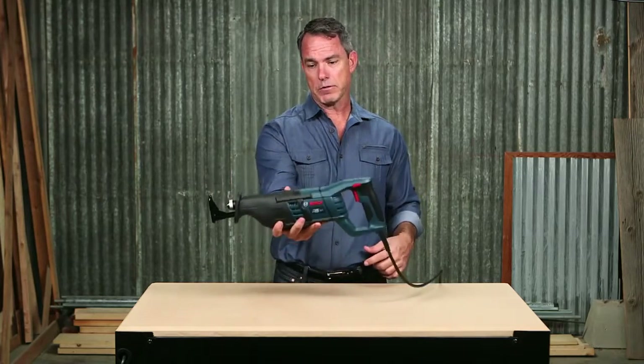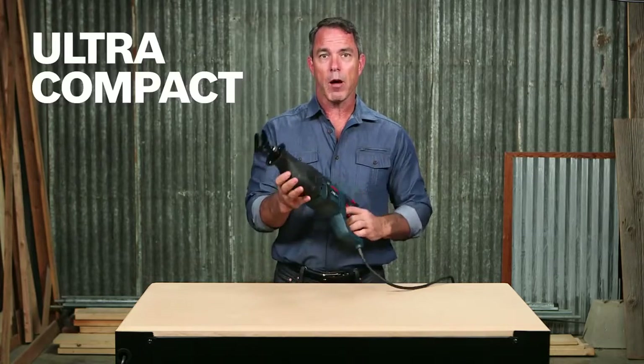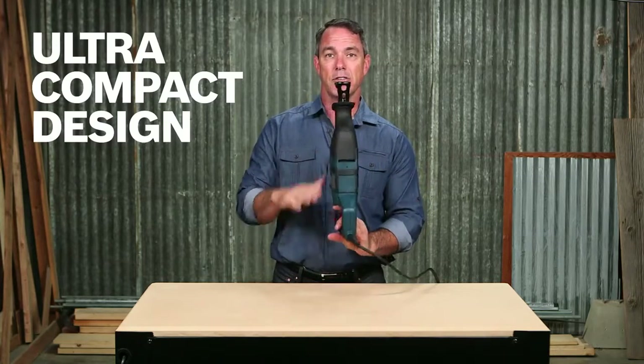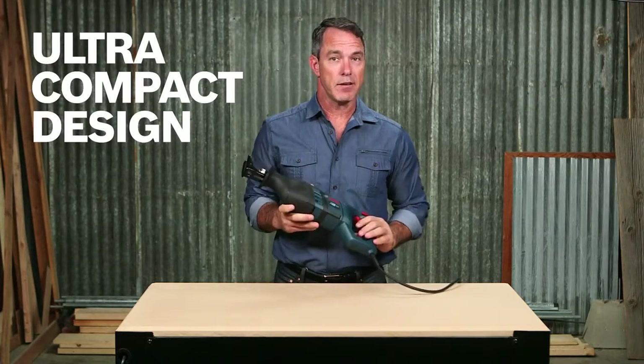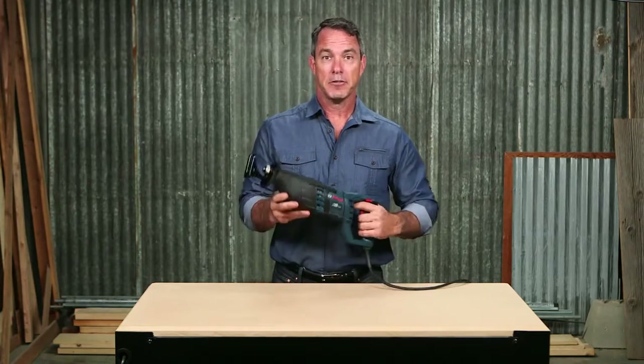At just 7 pounds, the power to weight ratio is unrivaled. The ultra-compact size is less than 18 inches long and reduces fatigue. It also allows for easy cutting in challenging positions, especially overhead.